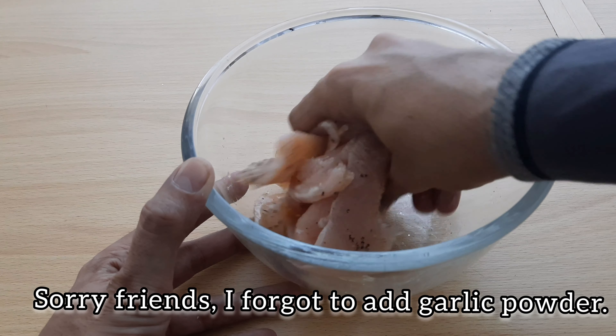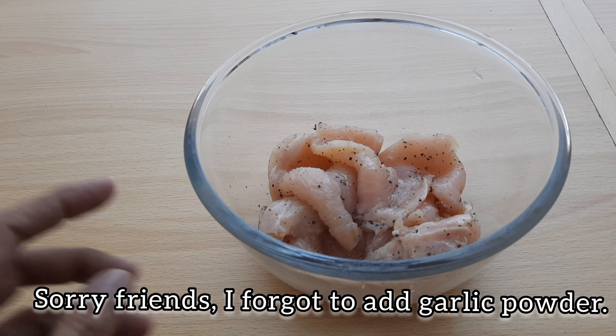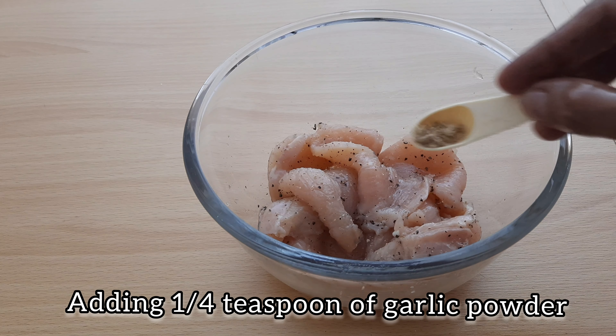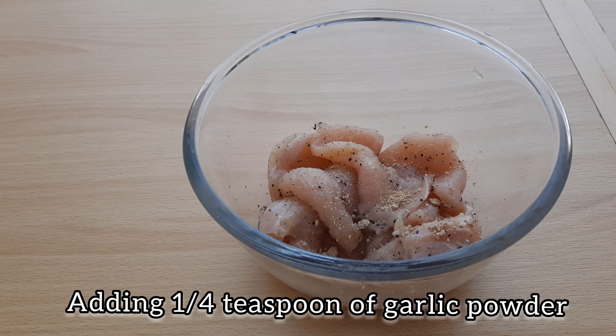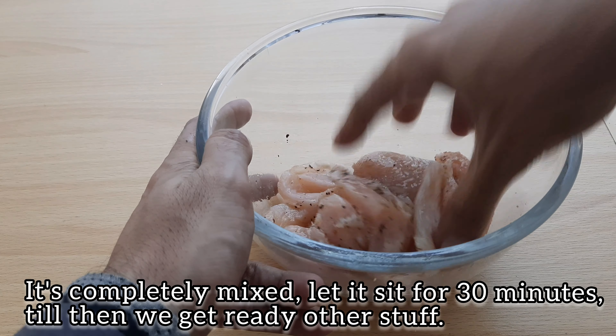I forgot to add the lessen powder. I will add lessen powder now. You can use lessen powder — we will mix it well.